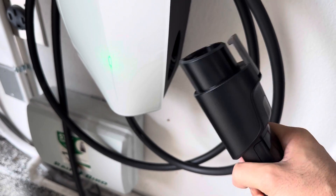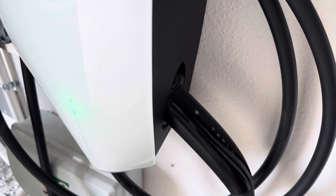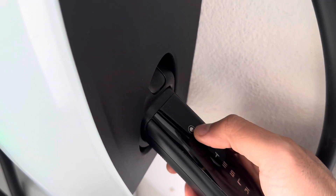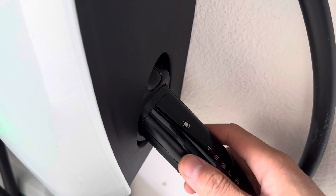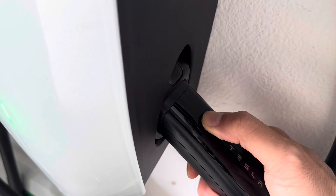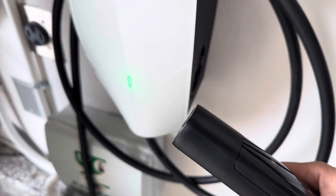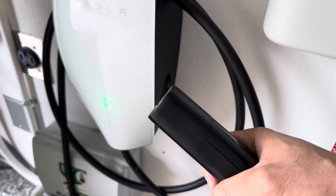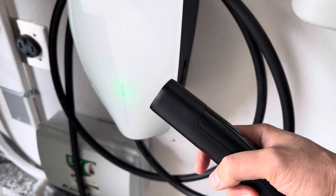If you have a Tesla or a non-Tesla vehicle that uses the North American charging standard, instead of pushing that switch, you push the unlock switch for the charging port, hold it down, it releases, and you pull it out — so the J1772 doesn't pull out with the charging adapter. How cool is that? Very clean.